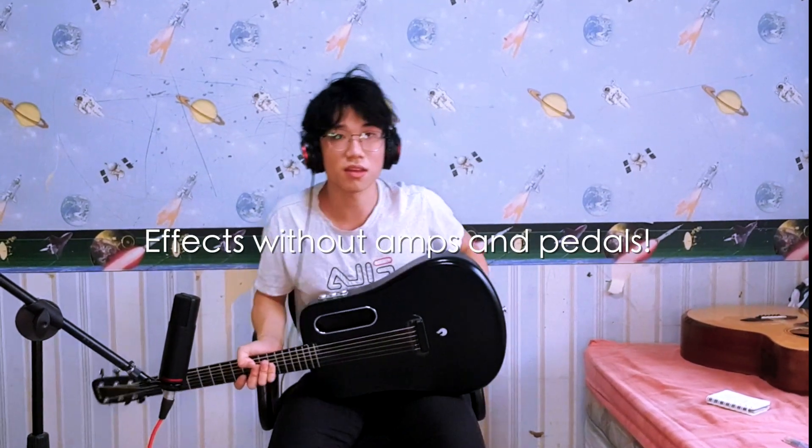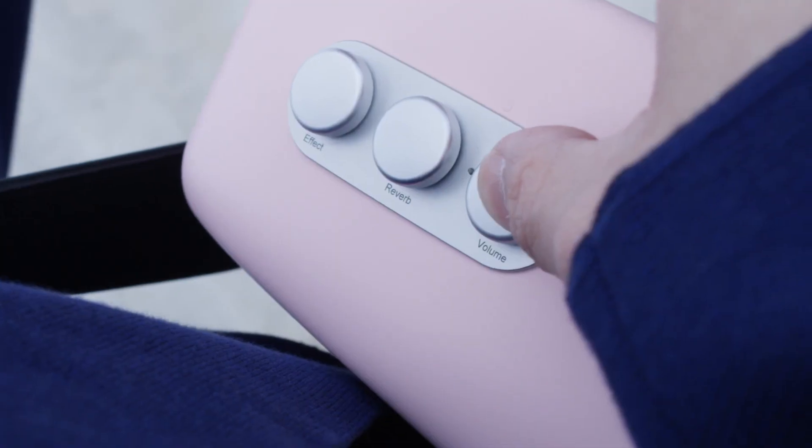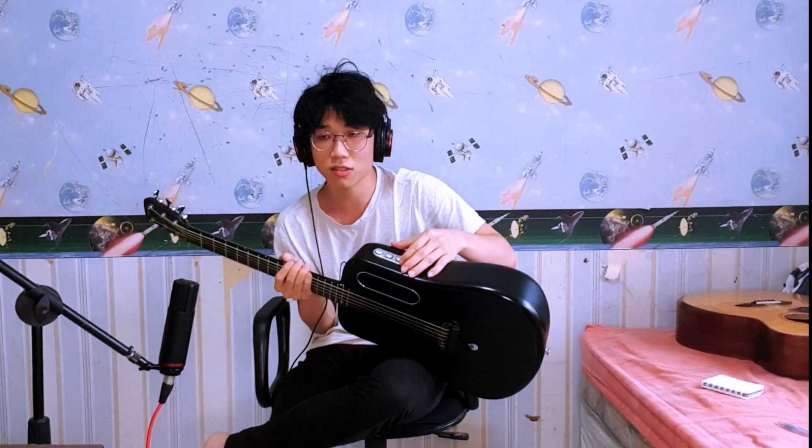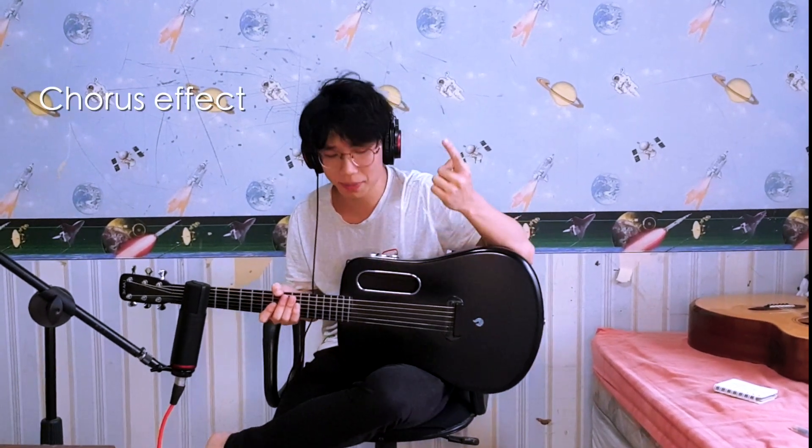That's how the Lava Me pickup compares to a normal guitar pickup. Now I'm going to show the sound of this guitar with the built-in effects, without it being plugged in — all comparisons from here will come only from the microphone. The Free Boost system has two main settings: the reverb knob and the effects knob. The third knob controls the volume of the effects. The effects knob lets you switch between two main effects: the chorus effect and the delay effect.